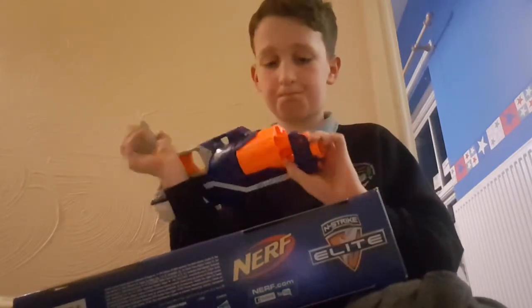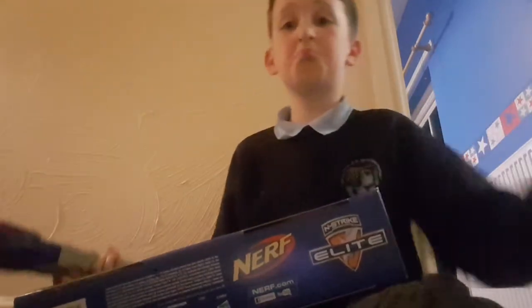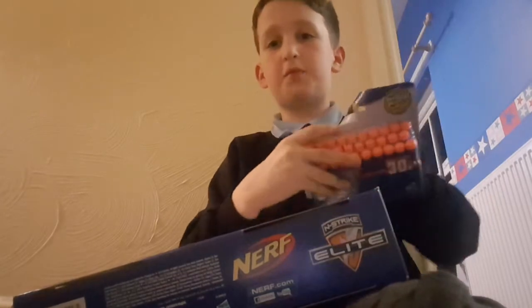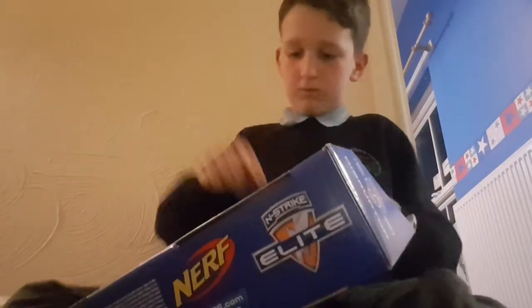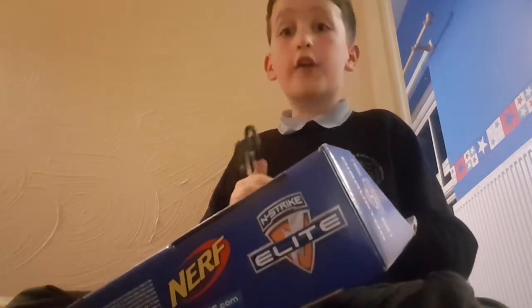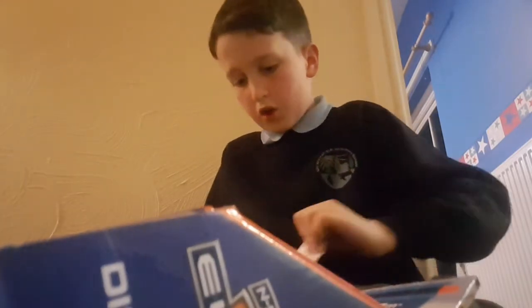So guys, some boxes — I'm just gonna rip this open. Don't try this at home with the kids; I know I am and I'm a little kid. Just tell your adults and get permission to do it first, but please, if they say no — just please, okay? So guys, we've got loads of bullets here.